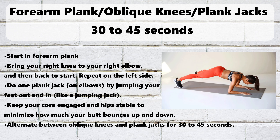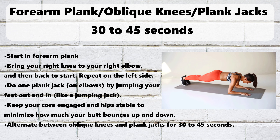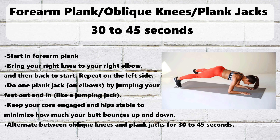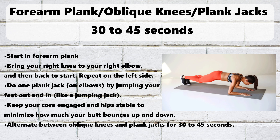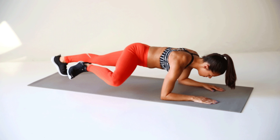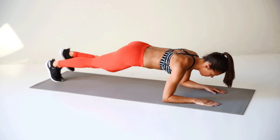Warm up with Forearm Plank Oblique Knees and Plank Jacks. The 4-Minute Abs Blast includes: Alternating Knee to Chest 5 reps, Extended Leg Pulses 10 reps, Leg Lifts Hip Tips Crunches 15 reps, Knee Pulses 10 reps, and Bicycle Crunches 20 reps. Do moves 2 through 6 all on one side, then repeat on the opposite side. You can also add a few bonus reps at the end if you have an extra minute or two to spare.